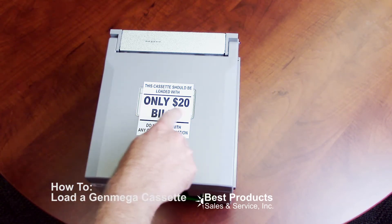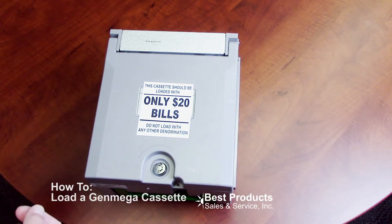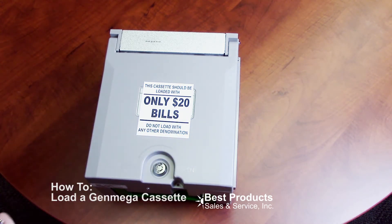The number one important thing here is to only load this cassette with $20 bills. It's very important — whatever your ATM is programmed for, you have to put that denomination in.